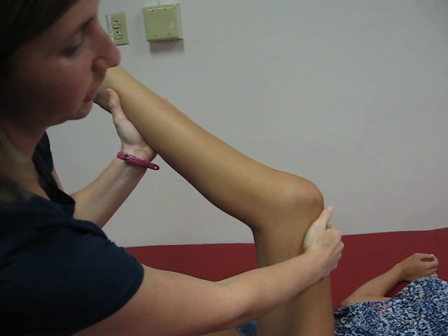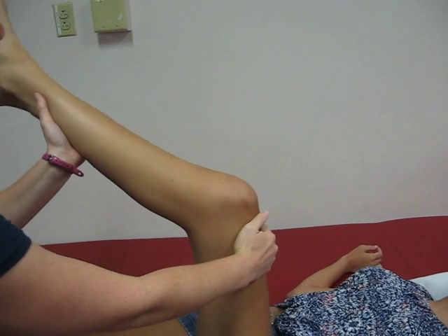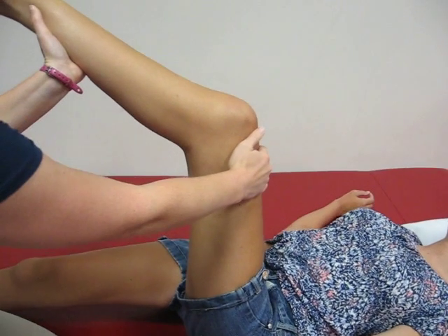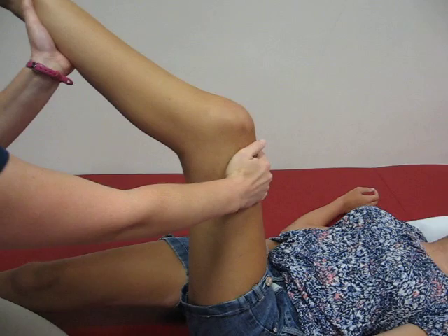Very gently. There you go. You'll hold the stretch for 30 seconds, then bring it down, relax a few seconds, and then go back into the stretch for another 30 seconds. You want to perform three 30-second stretches on each leg.